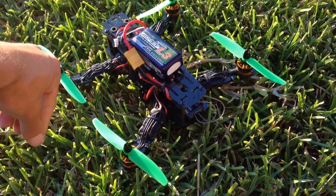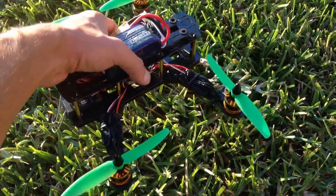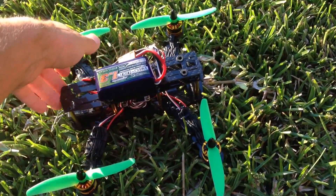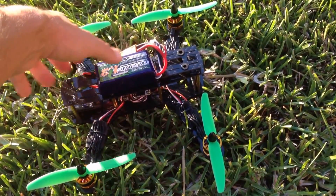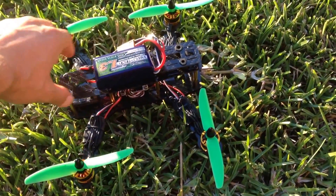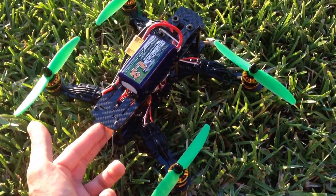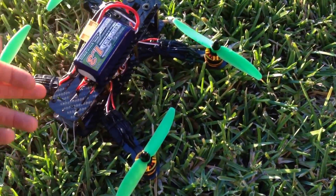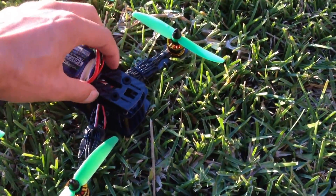There is a 1300 milliamp battery here — you can see it mounted. You can fit up to, I'd say, no more than 1800 milliamp. If you want to do a video transmitter later, I'd mount it here piggyback, side by side with the receiver — lay them both on their side. You can run your video transmitter here in the rear.